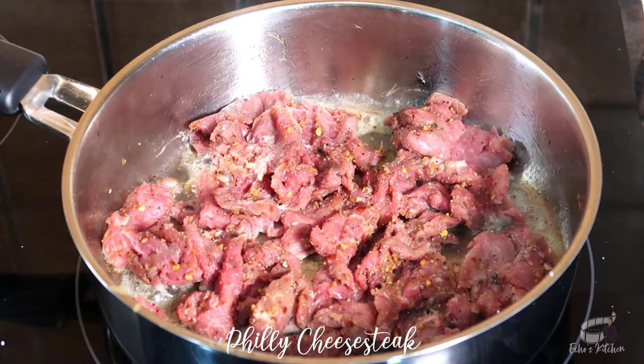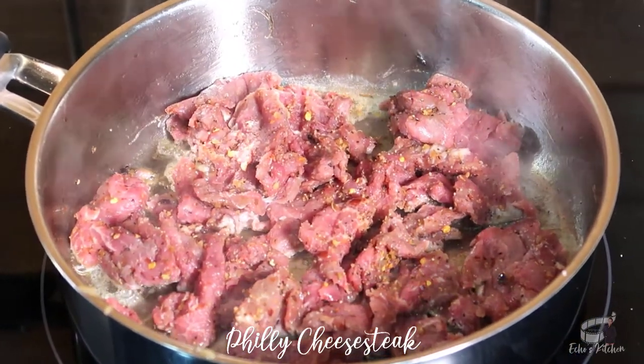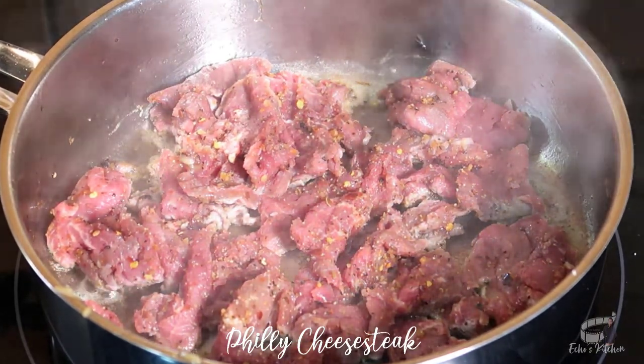In case you're wondering, I used a store-bought steak seasoning, and by far it's the best I've tried. So if you want to know the brand, just leave me a comment below — I would be happy to share it with you.